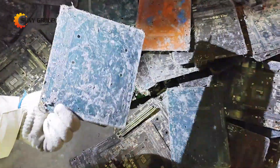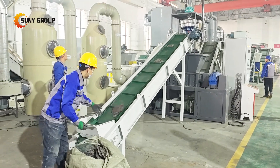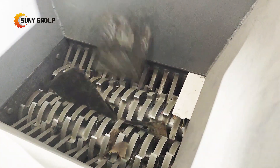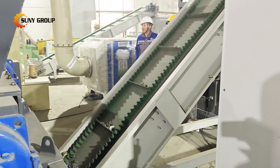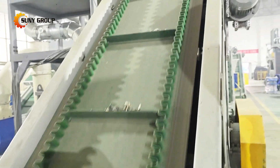What's left is the bare motherboard, ready for the next stage. Now the clean motherboards move to the shredder. This heavy-duty machine tears the boards into smaller pieces, making them easier to handle in the next steps. Think of it as the first step in breaking down the material into manageable sizes.